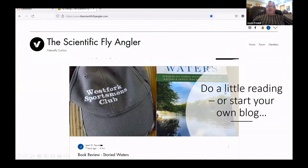Just a little reading recommendation — and start your own blog. The Scientific Fly Angler is my fun little thing to play around with. I'll have anywhere from three dozen people read a story to a couple thousand depending on the topic. That's been my fun thing to mess around with when I'm not fishing, tying flies, or working. That was kind of my spiel, and I hope I did okay on time.